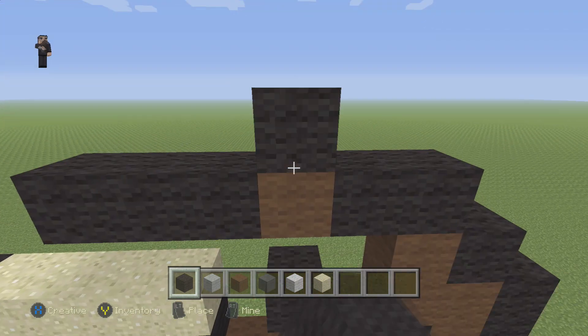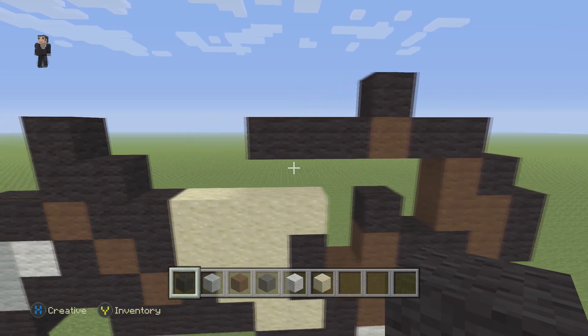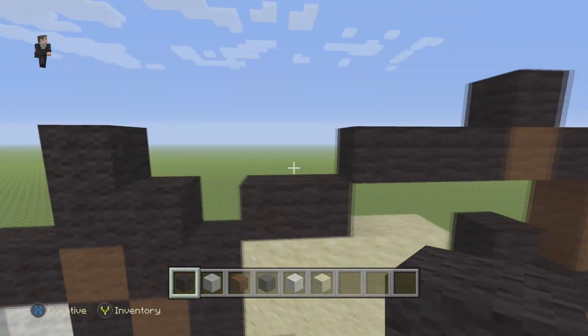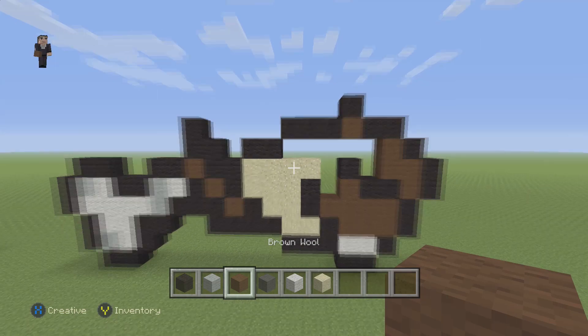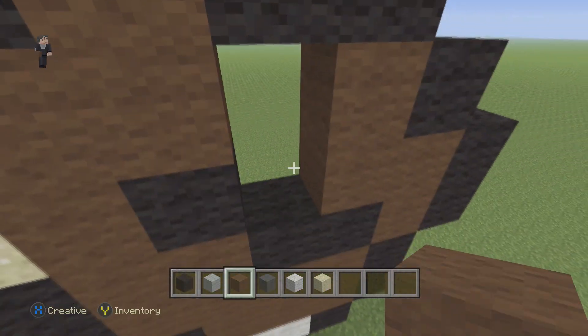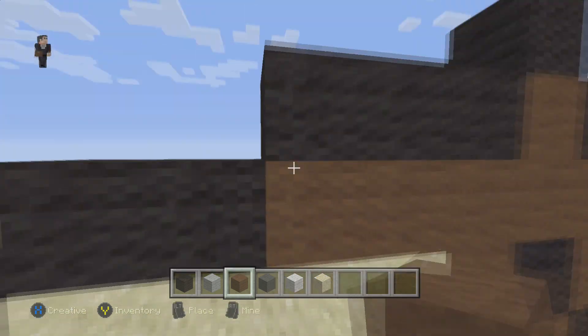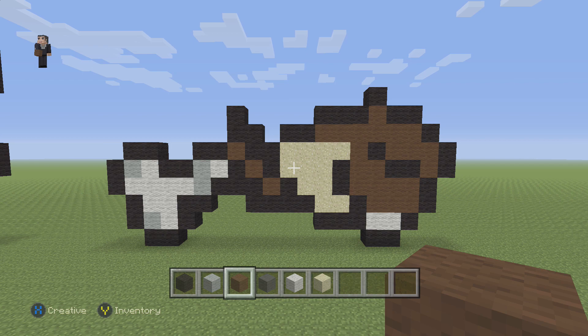Then we're gonna place a black on top of this brown, and then two black wools right here. Now we can grab our brown and fill in this bottom part. We usually fill it in at the end of the video but since it's barely any blocks we're just gonna do it right here together. This is what you guys should have so far.